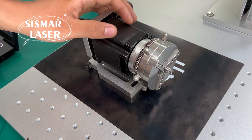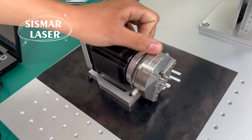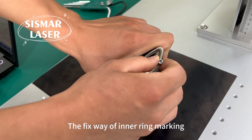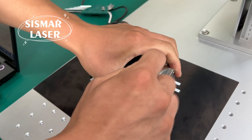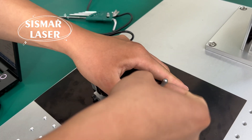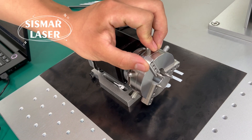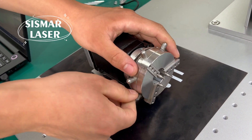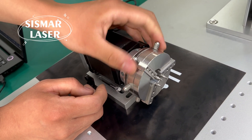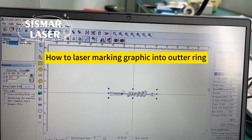First, show how to fix ring inside and outside using rotary device. The fix way of inner ring marking. How to laser mark graphic into outer ring.